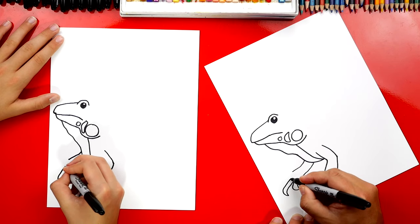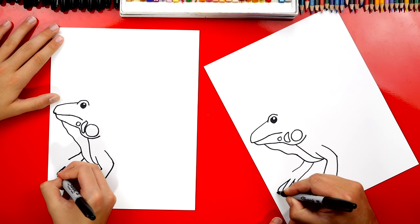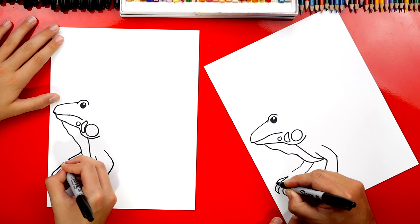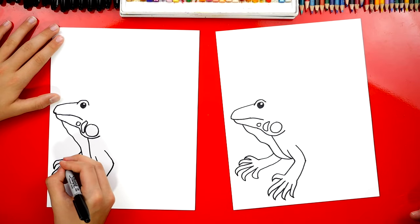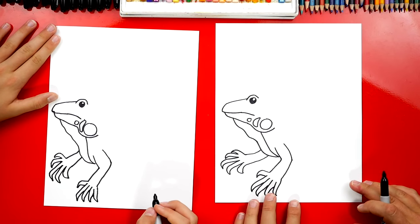Now let's repeat that three more times. He has five fingers, so we're gonna draw a long bottom part and then a long top. I'm gonna do two more — look, I'm getting smaller, and then we're gonna connect back in. Those claws! He looks like he could really grab something. He looks really cool.